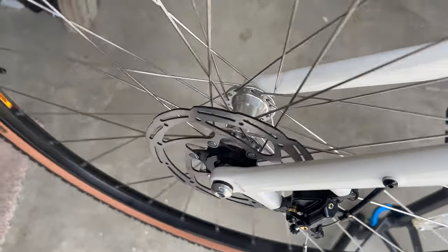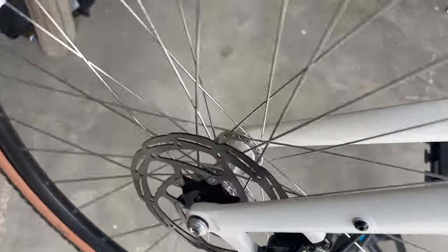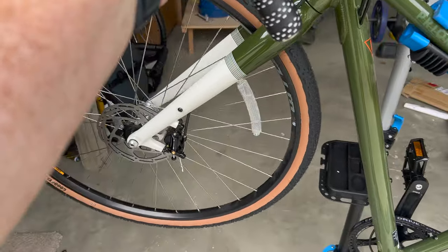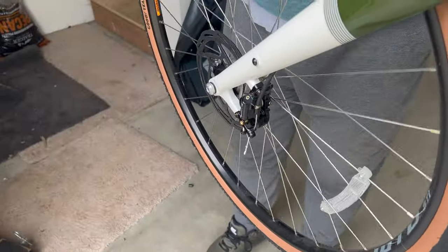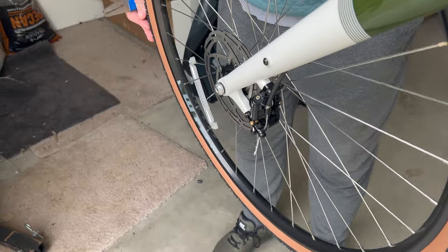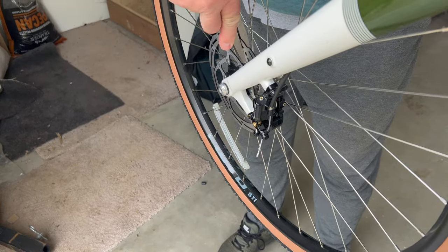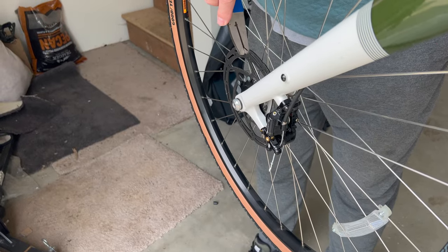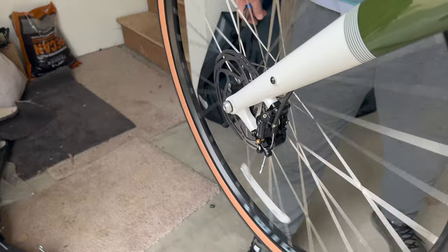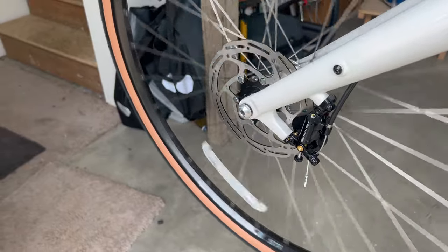My disc isn't trued, so we have it on the stand and Dave's actually got a tool for this. [silence] Yeah, that is a beautiful thing.